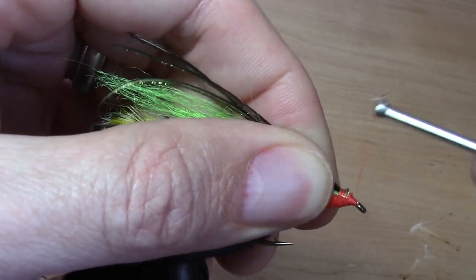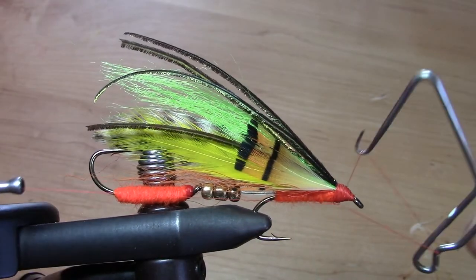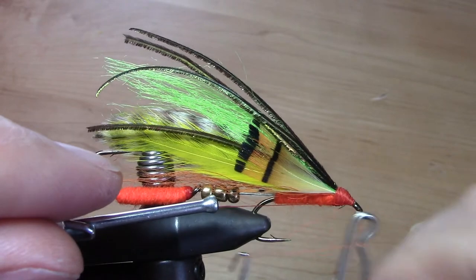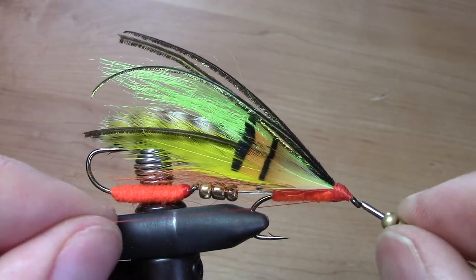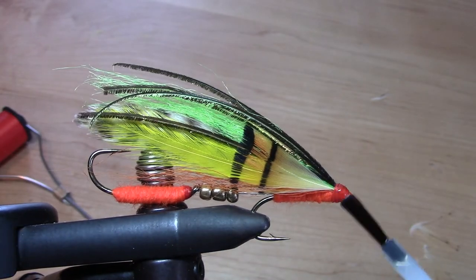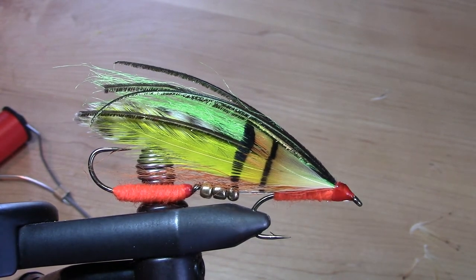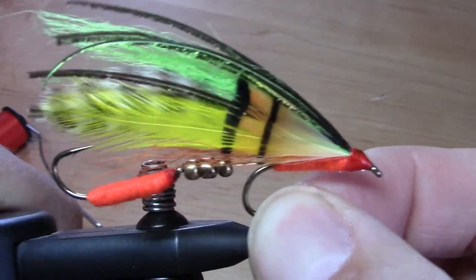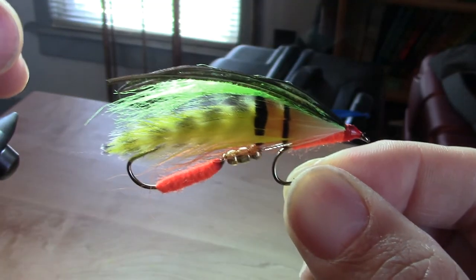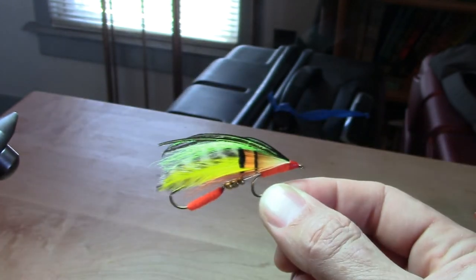With the fly fully dressed I can tie down the head. A little dab will do you. I'm shining the light from behind so you can see the nice tiger pattern the grizzly feather gives it. Thanks for watching!